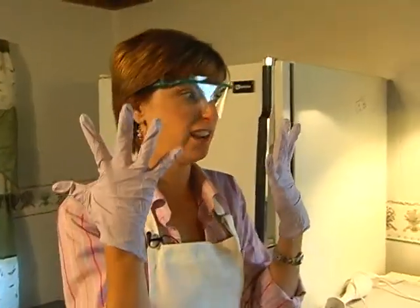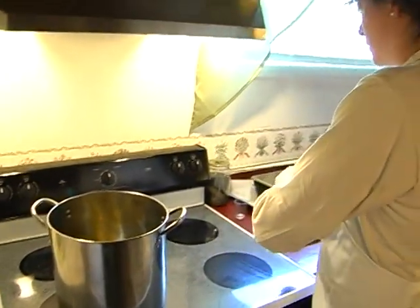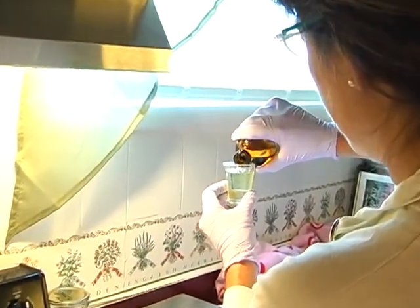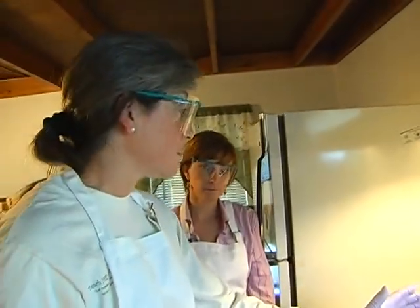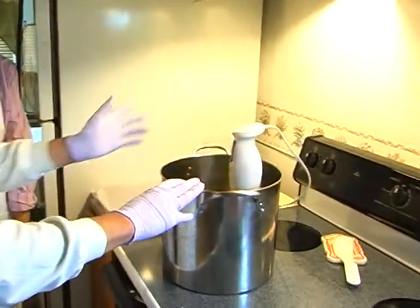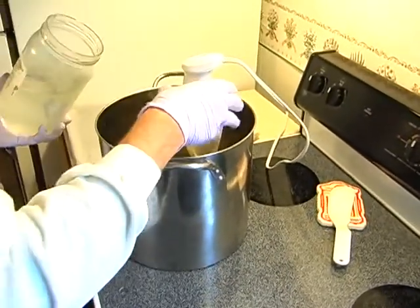They're making peppermint soap because it's very simple and smells fantastic. A specific amount of lye water is poured into the specific amount of fats, along with a specific amount of peppermint essential oil. When making soap, you need to be careful about the products you use. You don't want to use plastic or aluminum products because lye will react with those. You want stainless steel, glass, or high-density plastic.